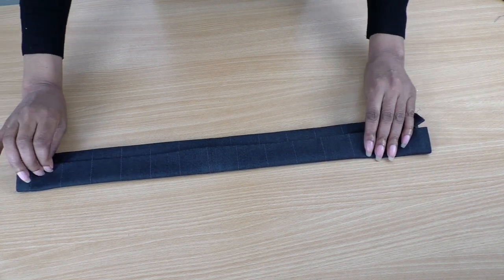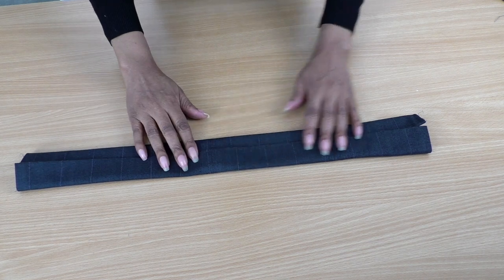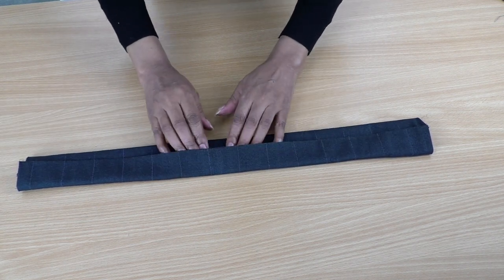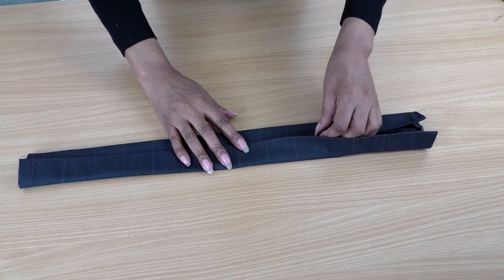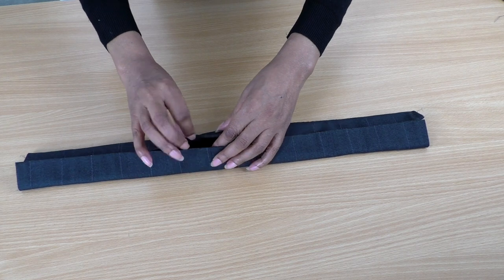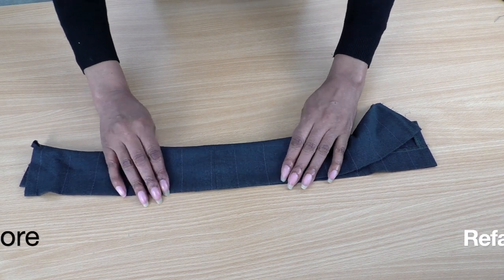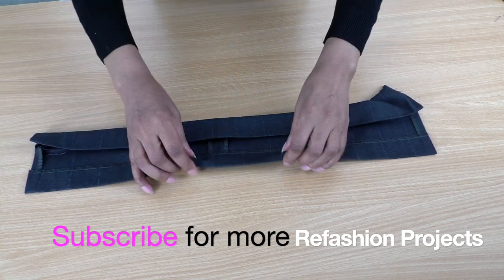It seems to want to do its own thing — that's fine, I'm happy with that. I'll put some pins in; I don't want it overlapped too much because I want it to be quite clean. It's quite wide and I like that, but it's not interesting enough for me yet — I quite like that look though.